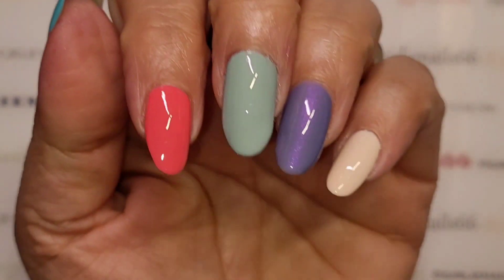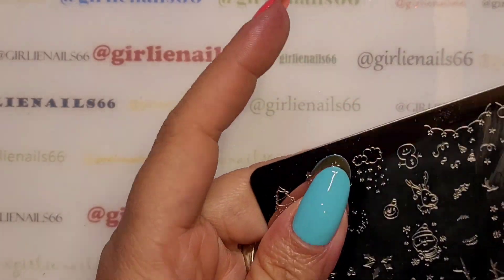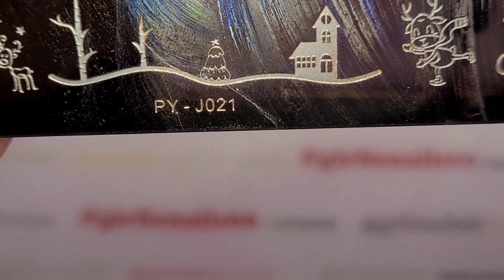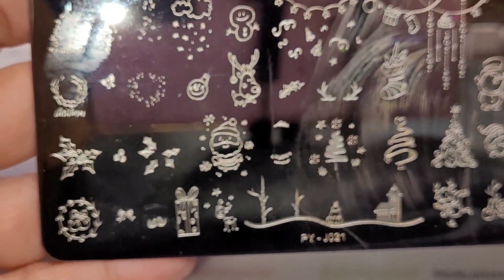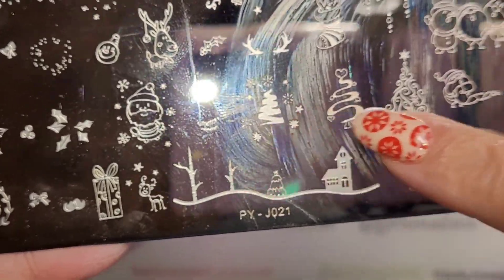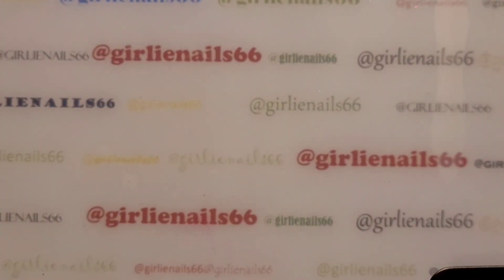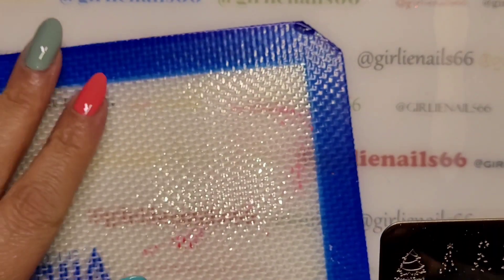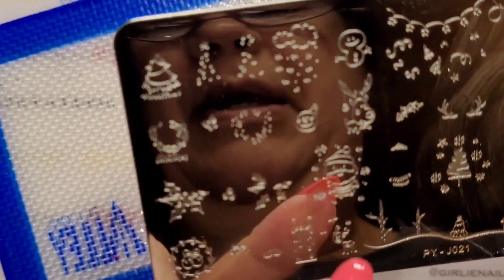We are going to use stamping plate PY-JO21. I recently used it — I did the little Christmas trees — but we're going to do some of the other ones because they have some super cute images on here that I want to try. First off is Santa.